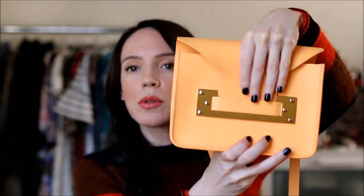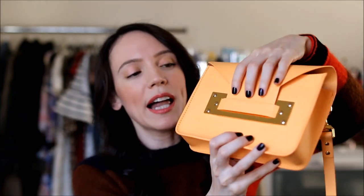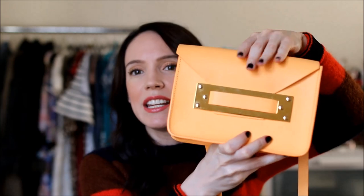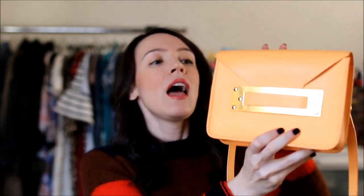I have a standard-size YSL wallet and it really can't fit in here, so I have to take everything out and put it in a smaller card case or just in the pockets. The flap is supposed to tuck into the little piece in the front, but it's so hard to get into so I end up just pushing it into the metal. I wasn't sure about this color at first - it's a bright neon yellow-orange - but I've absolutely loved it. She makes a lot of classic colors.